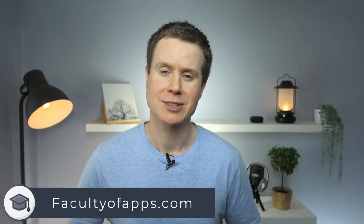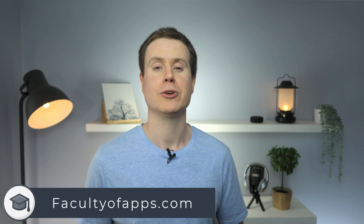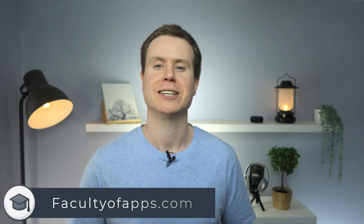Visit my website for lots more tips on iOS, macOS and all your favorite apps. If you found this video useful I'd appreciate you giving me a like, and hit subscribe for lots more quick tips like this one. Until next time, thank you very much for watching.